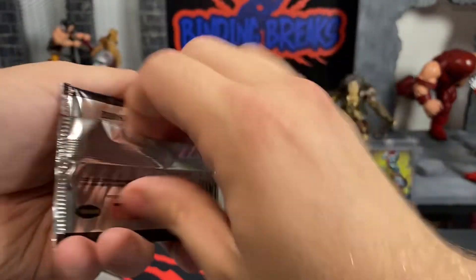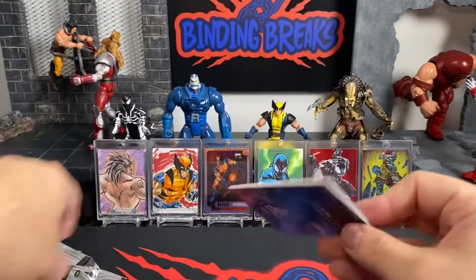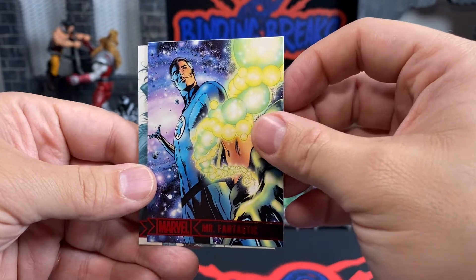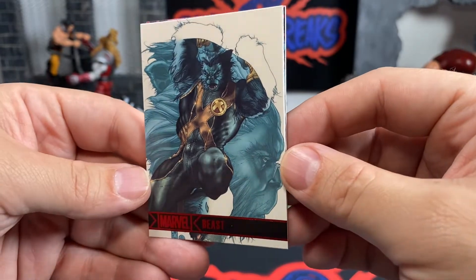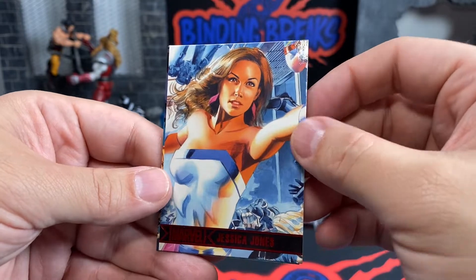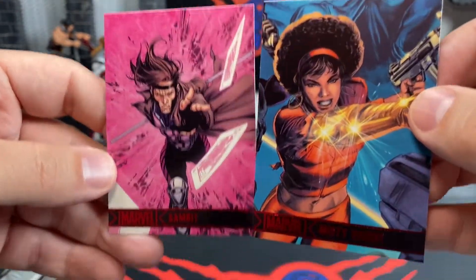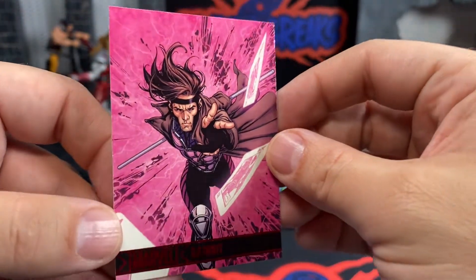Down to the last pack — it's going to be a short video for you guys. We have Mr. Fantastic. Man, I think we got almost all the Fantastic Four — I think we're only missing The Thing. We got Beast — I like that version of Beast right there. We have Jessica Jones. We have Misty Knight. And we have Gambit to finish it off. I like this Gambit card — that is really nice.